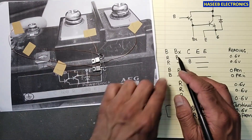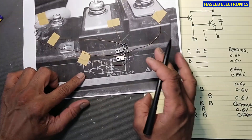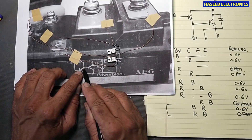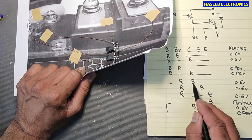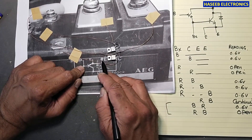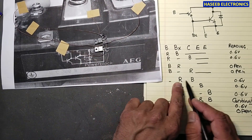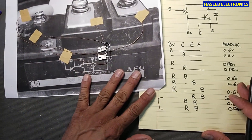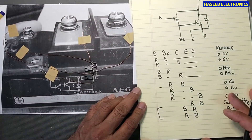If we find any reading other than these expected parameters, that module is bad and needs to be replaced. To summarize: base to BX tests the signal transistor base-emitter junction; base to collector tests the signal transistor base-collector junction; BX to emitter tests the Darlington connection; BX to collector tests that junction; and emitter to collector checks the recovery diode. I hope you enjoyed this video — if it is good, hit the like button. If you have any questions, please write in the comments. Thanks for watching, Assalamu alaikum warahmatullahi wabarakatuh.